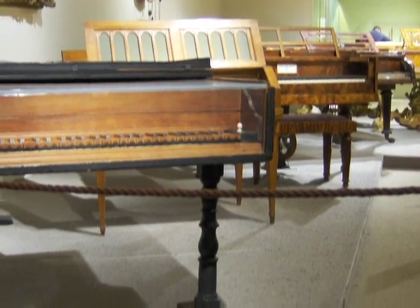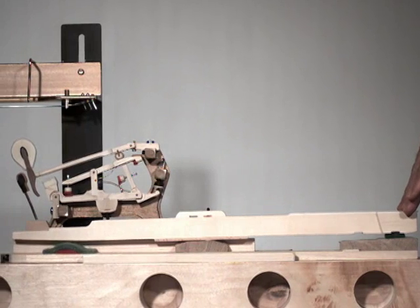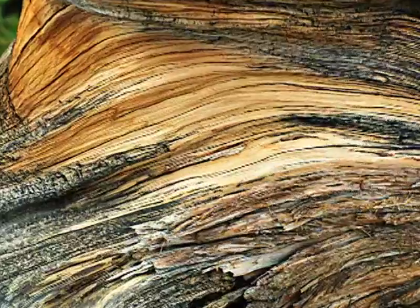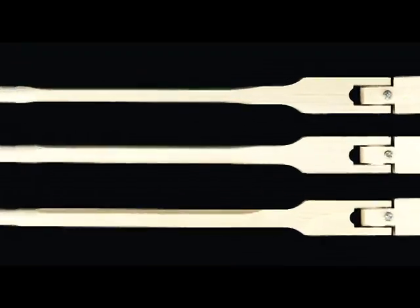Wooden hammer shanks have been used since the invention of the piano. A good shank has very little flex and transfers the full power of a blow, but not all shanks are equal. Wood has natural imperfections and differences that make it both beautiful and inconsistent.